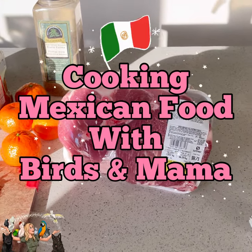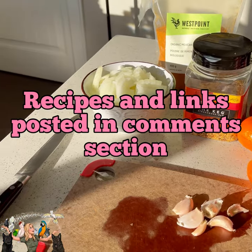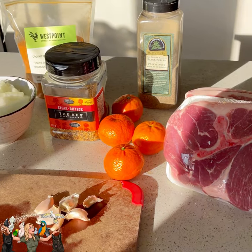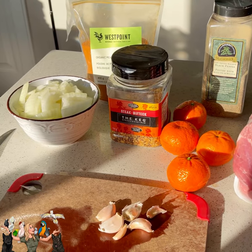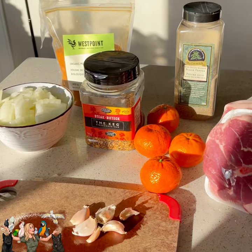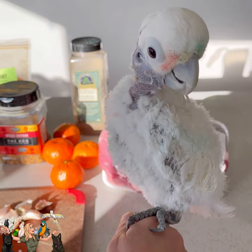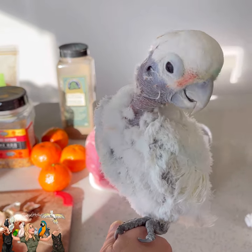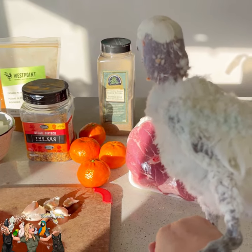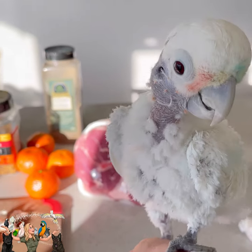Hi everyone. I'm going to make homemade chipotle bowls today, following a recipe I got on TikTok from Emily Mariko. Her food looks amazing, and she made homemade chipotle bowls, so that's what we're going to do today.